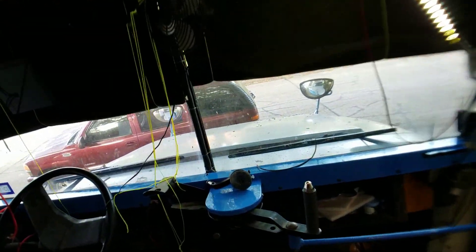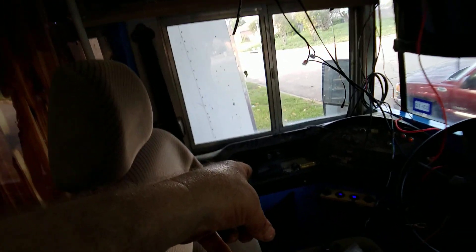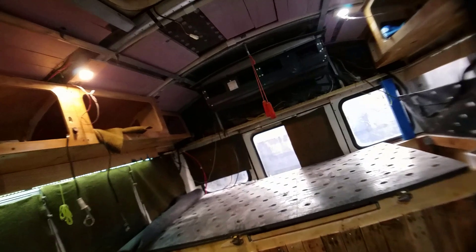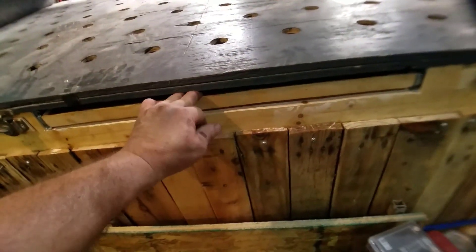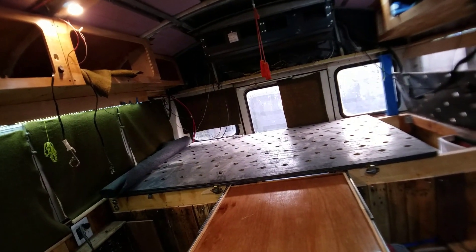Sorry about that folks — didn't realize the recording had stopped. Yes, I'm sweating — it's pretty warm here today and humid because we're supposed to get some storms in a couple hours. This is in Texas. Just wanted to show you the completed dash — I think it looks pretty good. I can't remember exactly what I was explaining — I think it was the assist from the trailer brake. Anyway, just wanted to give you the update on the table. Here it is — full-extension tracks.